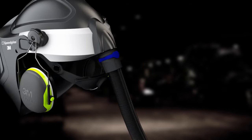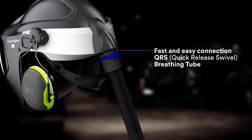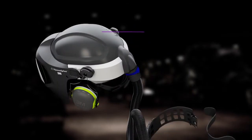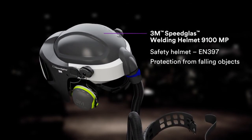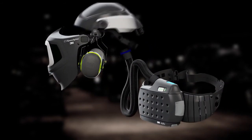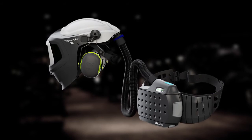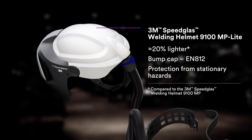Quickly and easily connect or disconnect the helmet's swiveling breathing tube. Protect your head from falling objects with our EN 397 safety helmet. For lighter weight, use our EN 812 bump cap for protection from stationary hazards.